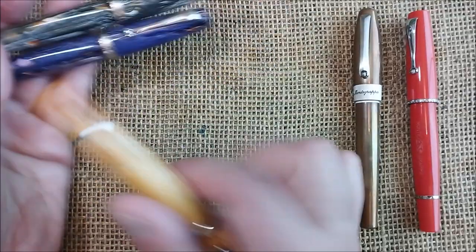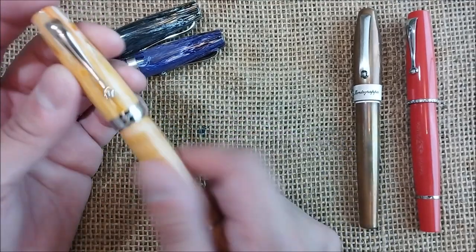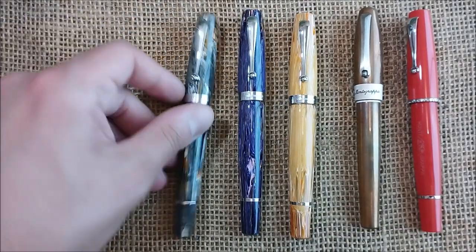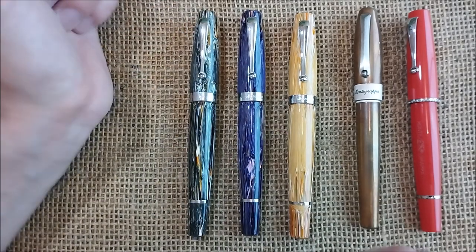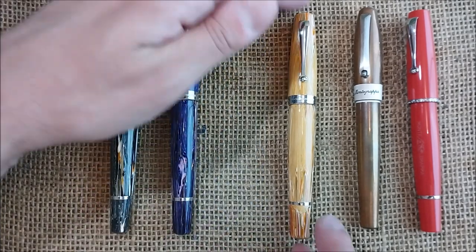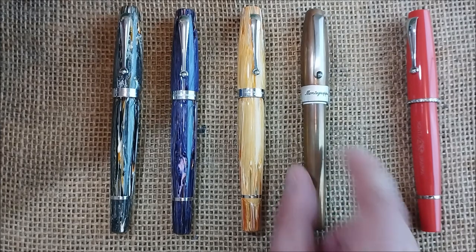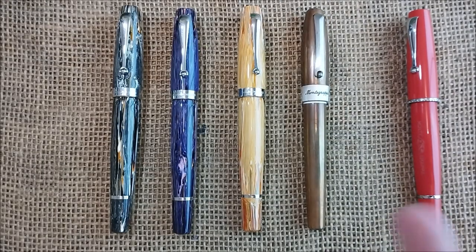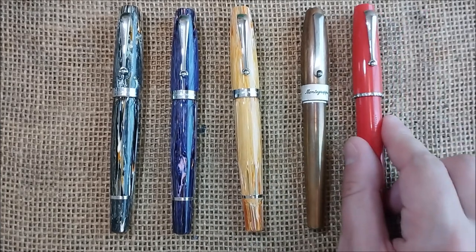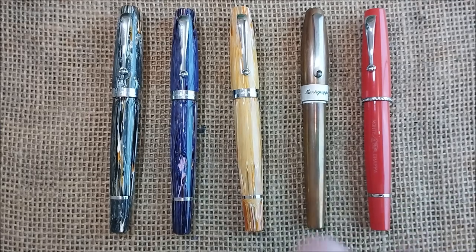So this is my new Montegrappa Mia Spice Explosion — a kind of yellow pen — and my collection of Montegrappa is increasing again after it decreased a little bit because I think three Montegrappa left my collection, and I still have more to sell or exchange. So this is my unboxing of today, I hope you enjoyed it. I really like this model and this one and this one, so I hope you enjoy this and I hope to meet you soon here on the channel. See you soon, bye!